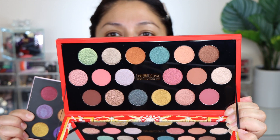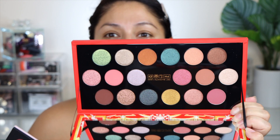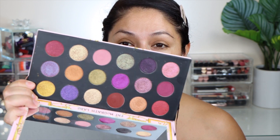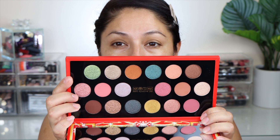Here we have the palette from this year and here we have the palette from last year. I do really like this year's so much better, just because it's definitely a color story that appeals more to me. Last year's was beautiful as well, but I actually do like the packaging from this year a lot better — the glossiness of the background reminds me of her regular palettes. It does have a shelf life of 12 months and this is made in the U.S. with imported ingredients.